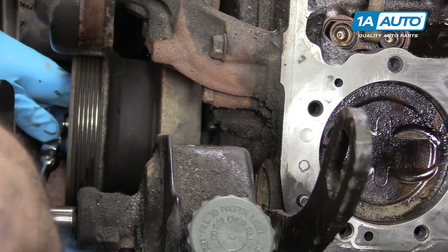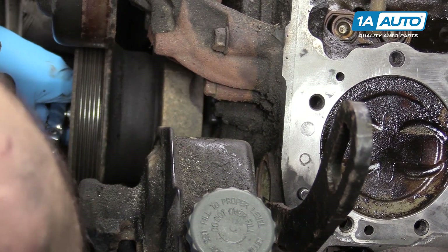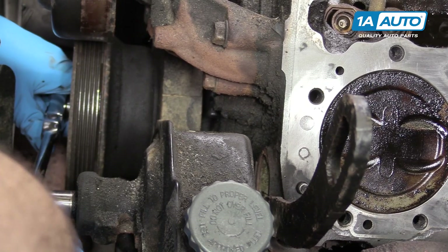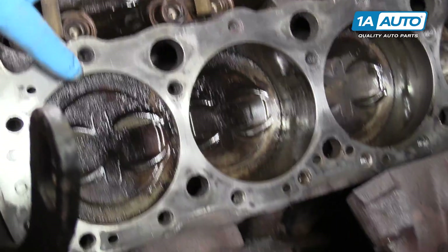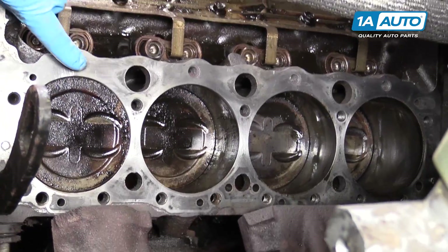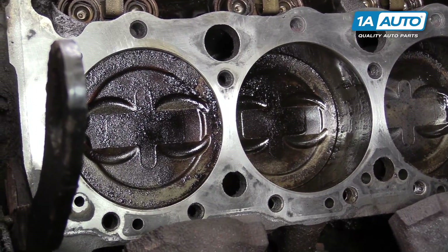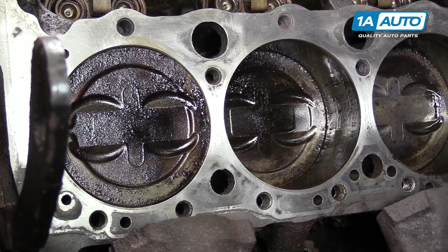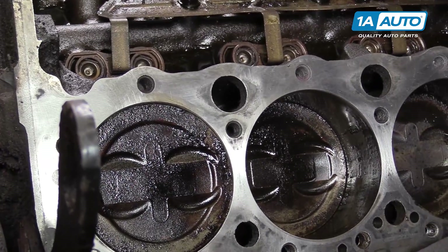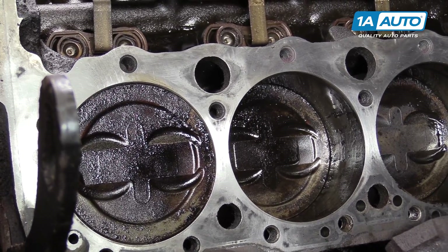This notch — right there — tells us that our piston is at top dead center. This means that the number one piston is at its highest point in the cylinder bore, and you can see that it's actually almost flush with the deck of the block at this point. The other important part is that we're going to want that on top dead center compression. In those last few degrees before the line marks up with the crank, it would get really tight because of the compression in the motor.